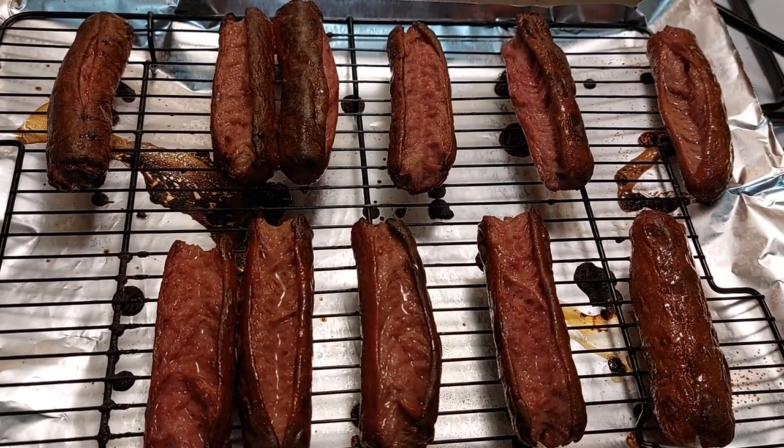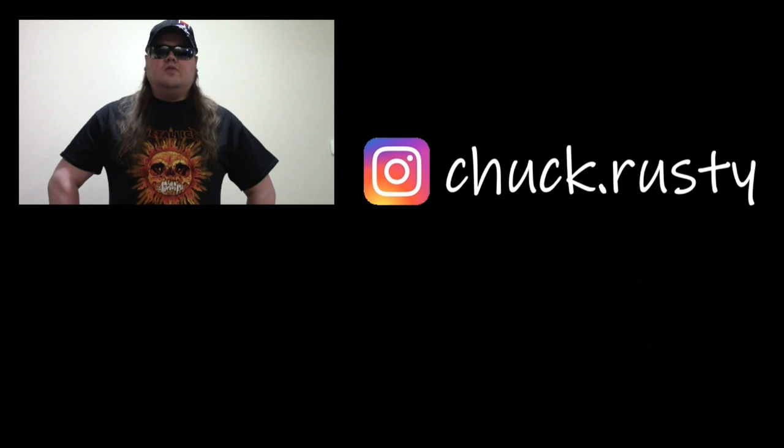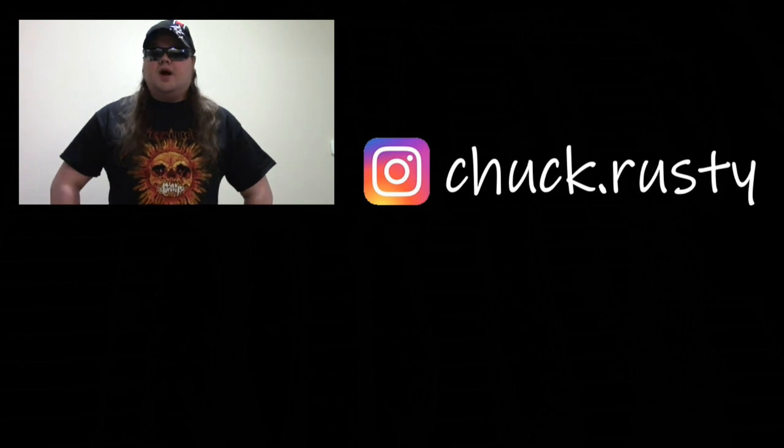I'm just going to stick with food videos from now on. Hey, you reached the end of the video — now would be a good time to click subscribe. I made this outro special for this. I'll wait patiently until this video is done. Thanks for hitting subscribe, and if you didn't, I guess you'll miss out.